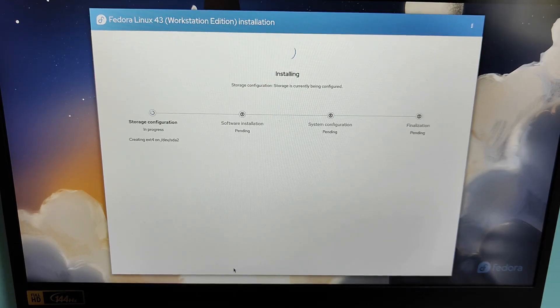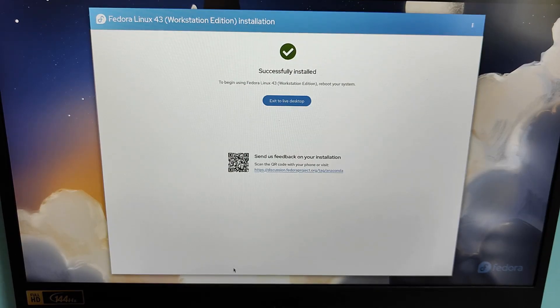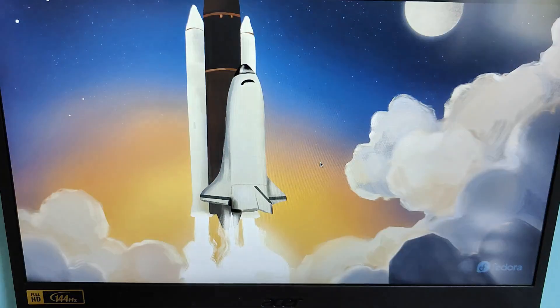The installation will now begin. This usually takes about 10 to 15 minutes depending on your SSD's speed. Once the installation is complete, you'll see the confirmation screen. Click Finish Installation, then choose Exit to Live Desktop. Now restart your system and keep the external SSD connected.